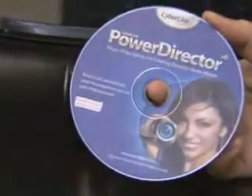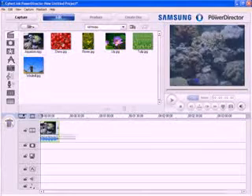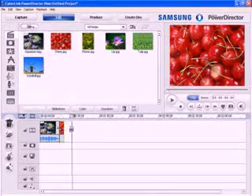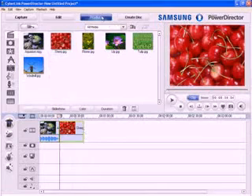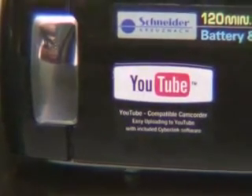The CyberLink PowerDirector software that is provided is also a useful program. It is a tool for making movies for beginners, so it can edit images easily and can also be used to add good effects. Also, it can be connected straight to YouTube, so it can be used to upload video easily.